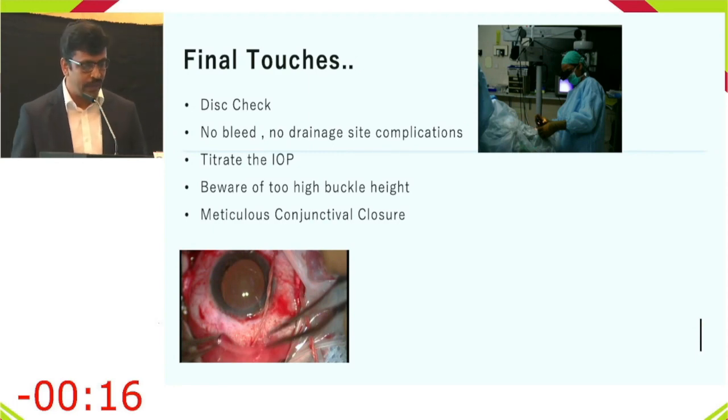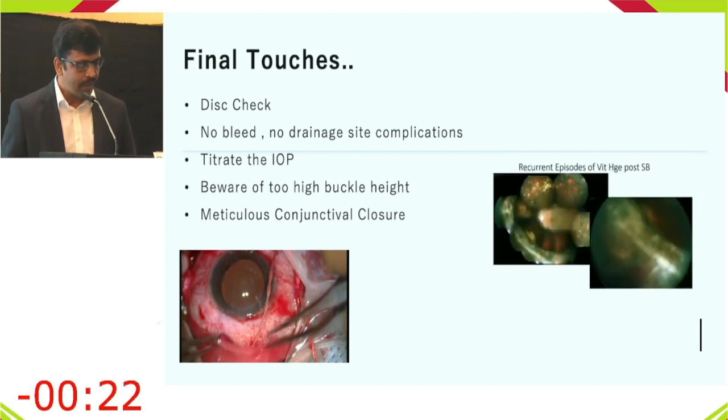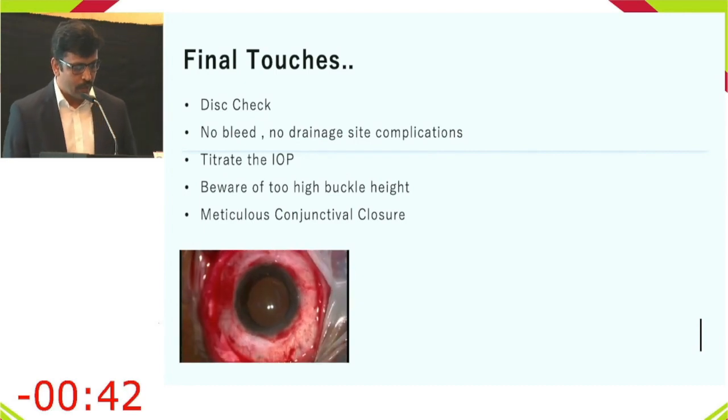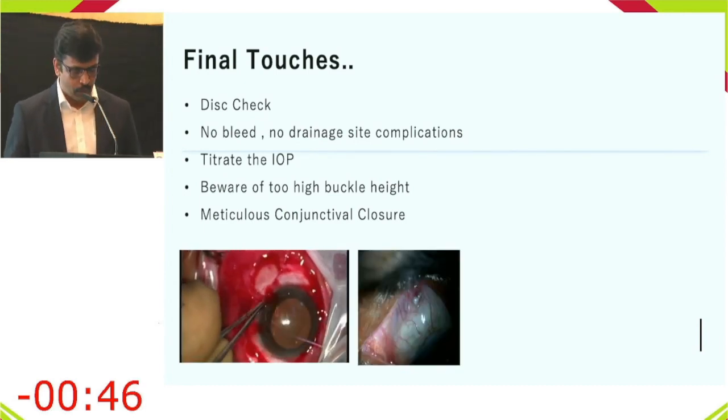Before closing, check the optic disc for any bleeding or drainage site complications. Titrate the IOP by performing paracentesis or injecting into the vitreous cavity. Beware of too high a buckle effect, which can cause long-term complications including bleeding, intrusion, and anterior segment ischemia.